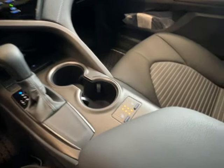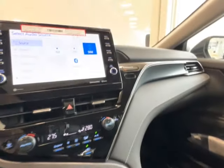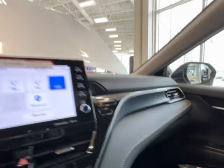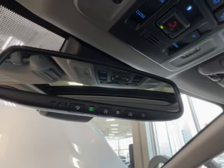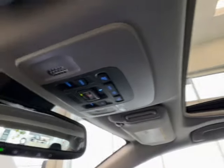Then you have your gear shift, cup holders, three-variant levels for your heated seat controls for driver and front passenger, and console storage space. You have black gloss with black leather and gray stitching throughout. Looking upward at your rear view mirror, the one, two, and three house shapes are your garage door openers. Then you have your SOS button, overhead lighting controls, and controls for your moonroof.